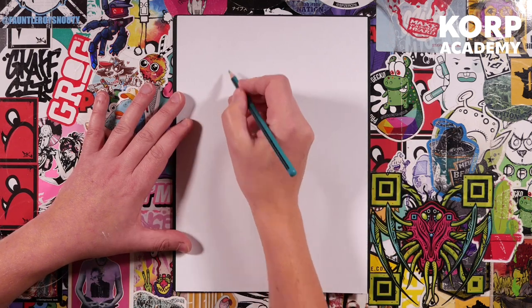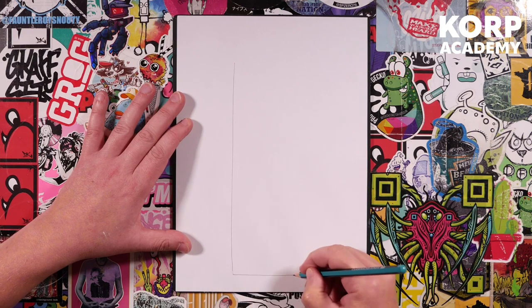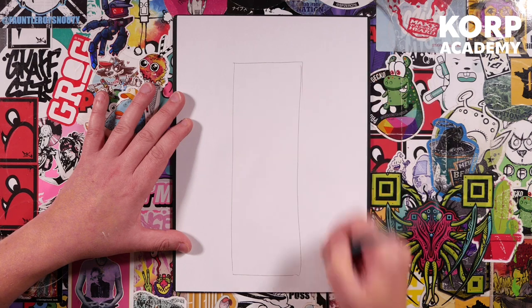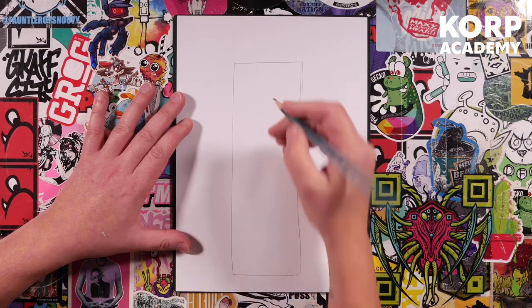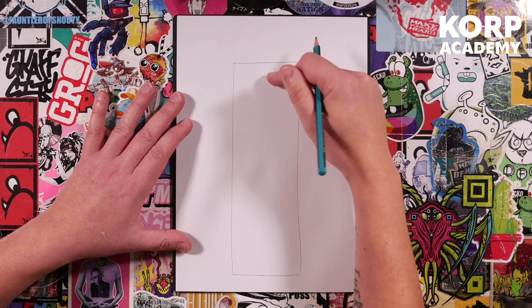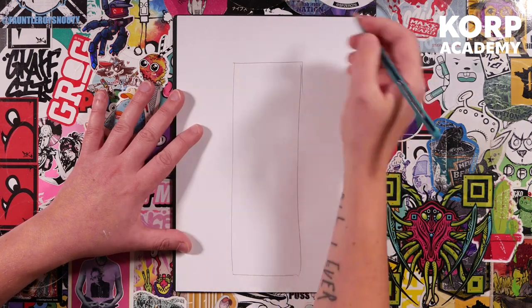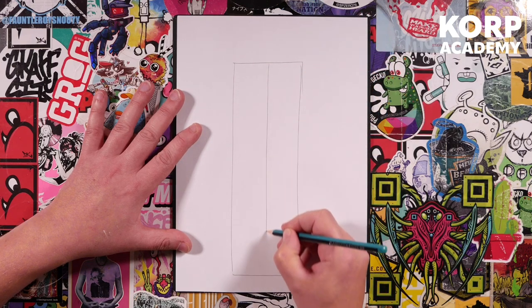This one's got a ton of lines in it. First thing we're going to do is put a rectangle inside our page — about there — something like that. That's going to be the full width of the character. The main thing is to leave yourself a decent amount of space at the top, because we are going to be building up the hair over the top there. Our character is going to be symmetrical, so to help with that we're going to put a line all the way down the middle.